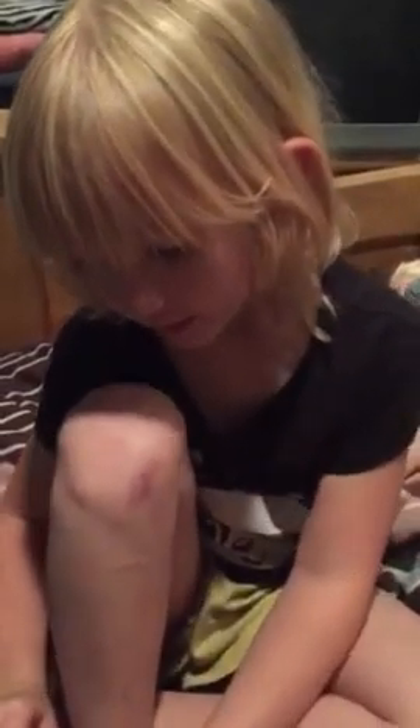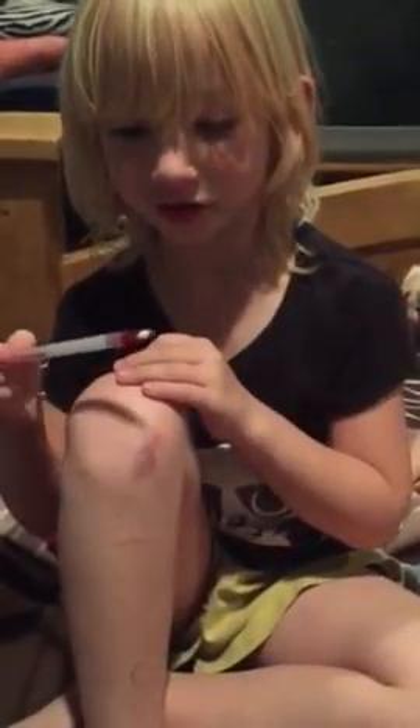Emma, what are you going to show mommy? If you put a pen on your knee, it will show up. If you put hands and ties in there, then you rub it and you put this on it, it will come right off. And it's magic. Okay, let me see you do it.